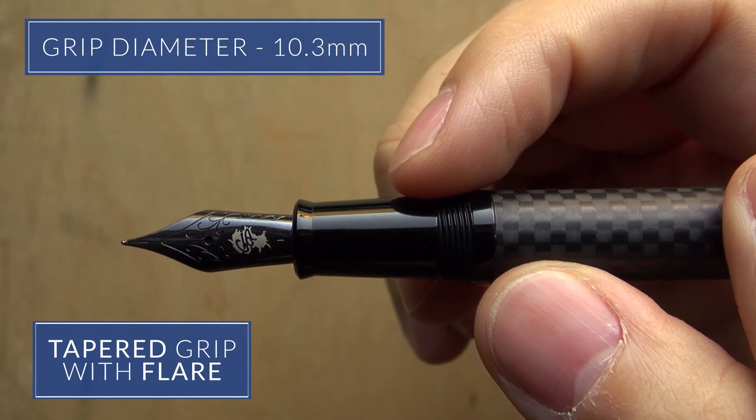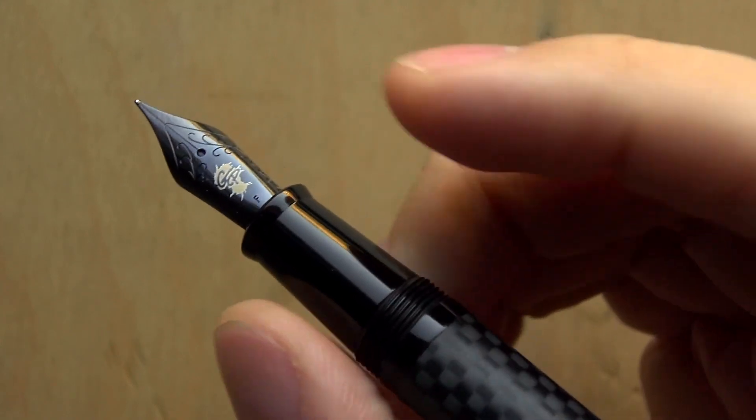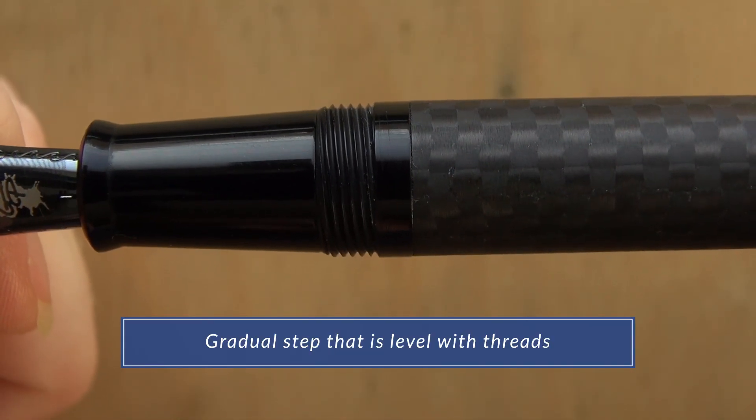Holding it in the hand, the grip is slightly tapered to the nib with a slight flare at the end. It's shiny, but you can get a good hold on it because it's made of resin as opposed to a slick metal. The step is very gradual and it's about level with the threads.